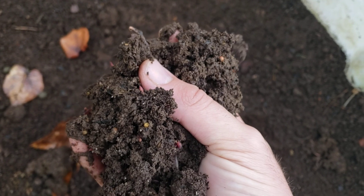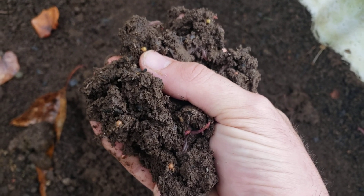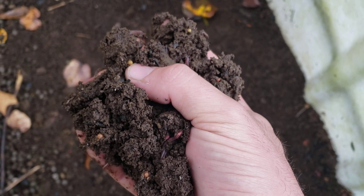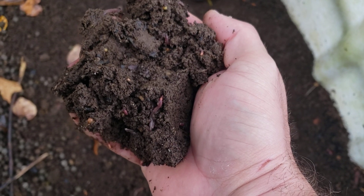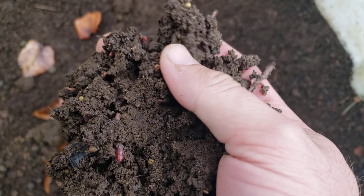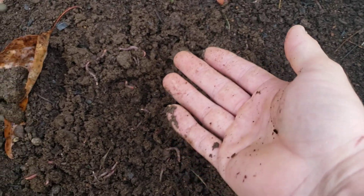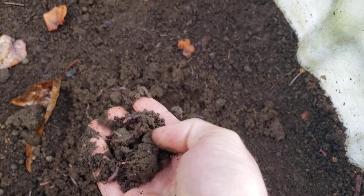You get a big handful and you can see all the worms just going crazy in it. This is like the absolute best potting soil or stuff to put in raised garden beds. You can see all the eggs in here — I mean you can't go an inch in this and not find a worm or an egg. It's just absolutely full, and it has a delicious, earthy smell.